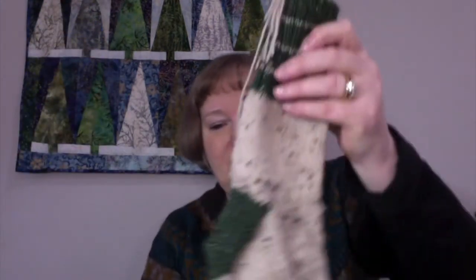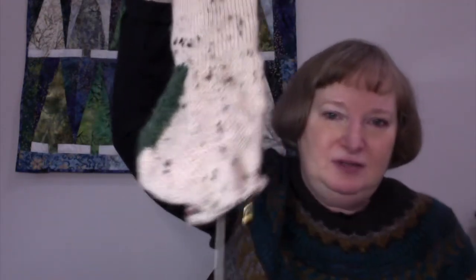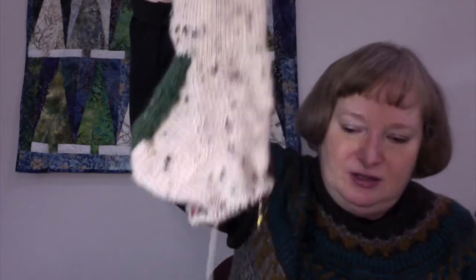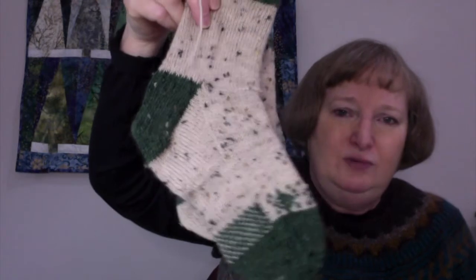The second sock is really not far behind. I've gotten it done right up until the toe, so now I can start the design on the toe pretty soon. I've been really trying to get these done because I think they're kind of a Christmassy sock. Then I can move along because I only work on one pair of socks at a time — it's just a rule I have for myself, because otherwise you just never get them done.